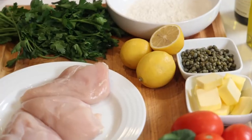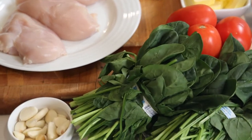Chicken Piccata — one of my all-time favorite chicken dishes. Lots of lemon, butter, capers, and white wine. Come on now. Let's go.